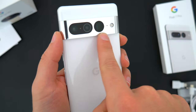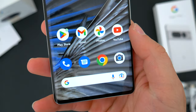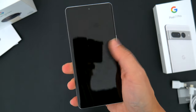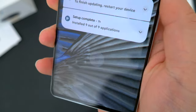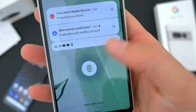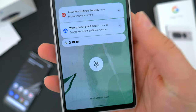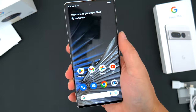Around back there's that funky camera setup, which I'll talk about in just a second. Underneath the display, Google once again offers an in-display fingerprint sensor, and I'm happy to say this setup is way better than last year's Pixels — it's quick, it's consistent, and it's exactly the kind of change these phones needed. By comparison, here's the fingerprint sensor on the Pixel 6a, and you can see it is a bit slower. The fingerprint sensor on the Pixel 7 Pro seems perfect now, and I'm really happy about that.